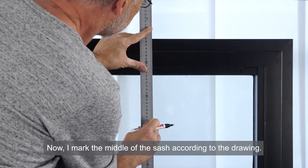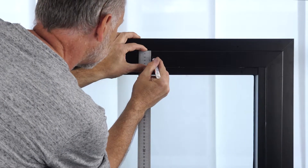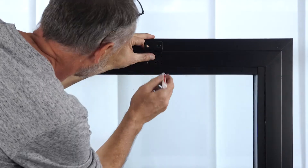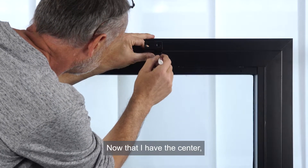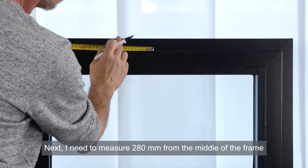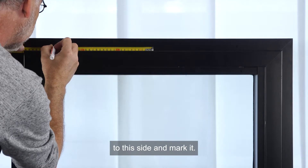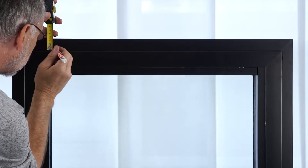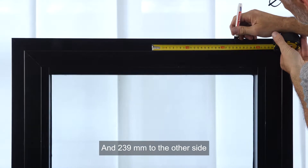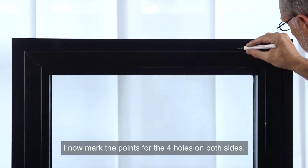Now I mark the middle of the sash according to the drawing. Now that I have the center, I can mark the four holes for the bracket. I need to measure 280 mm from the middle of the frame to this side and mark it, and 239 mm to the other side and make the mark. I now mark the points for the four holes on both sides.